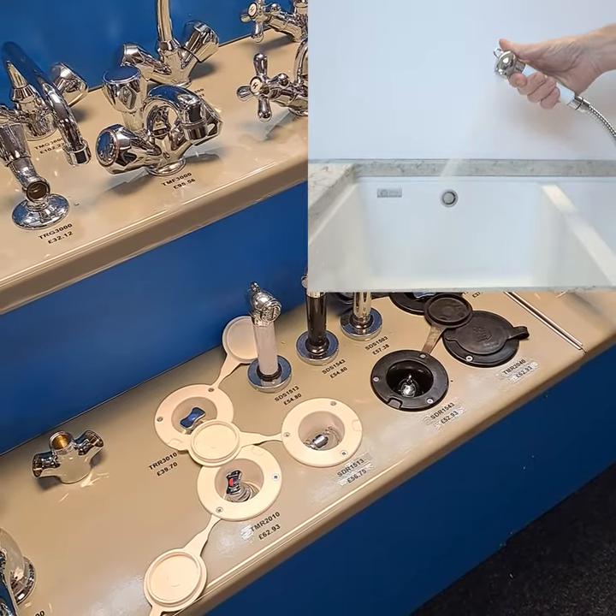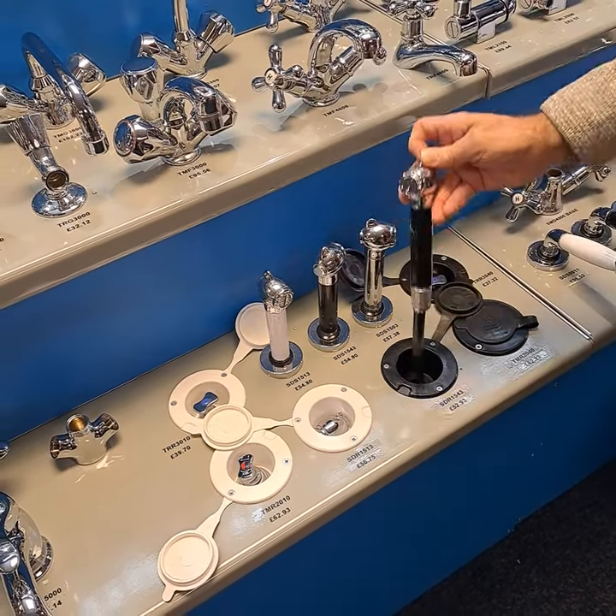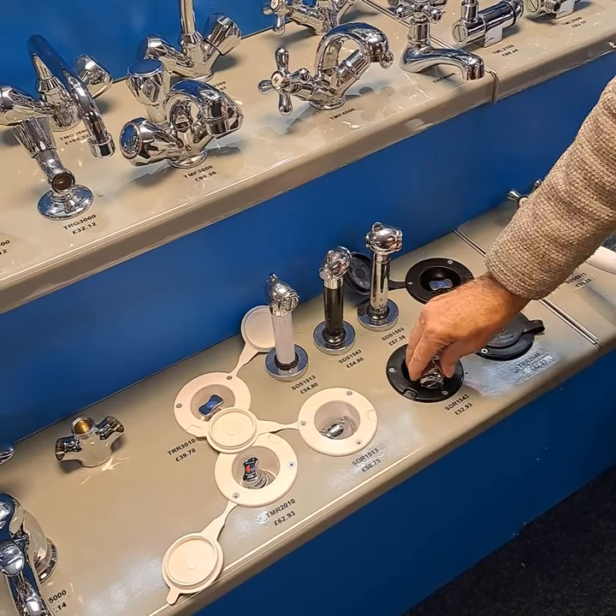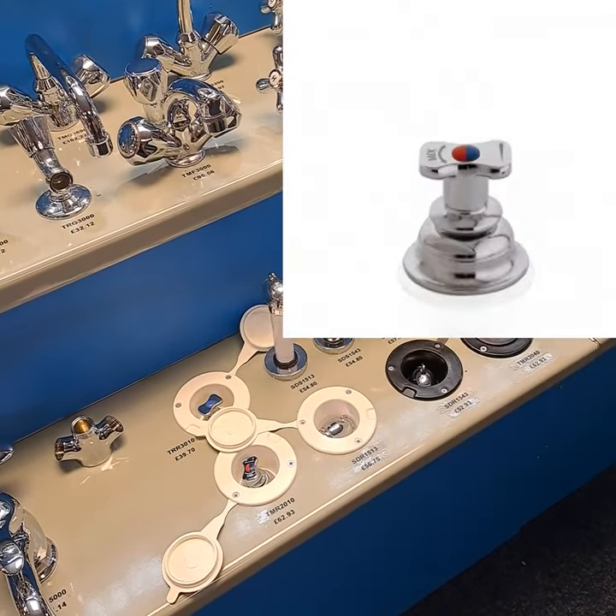If your yacht needs a transom shower we have these recessed push button shower heads with controls that sit either on a bulkhead or in a separate cup. Hoses, controls and mixers are all available separately and we always carry stock.